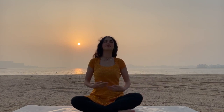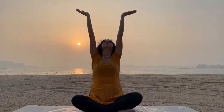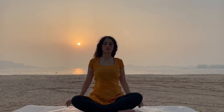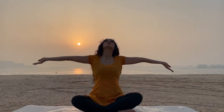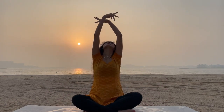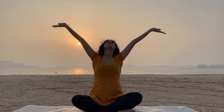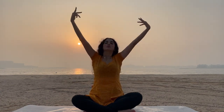Inhale — hands to the sky. Exhale, down. Inhale, up. Exhale, down. Release. Last one — inhale, up and exhale, release.